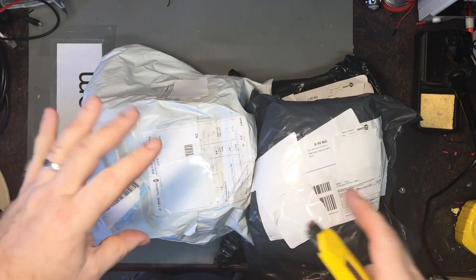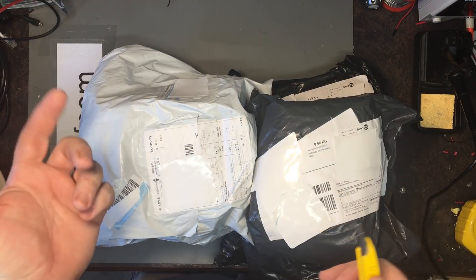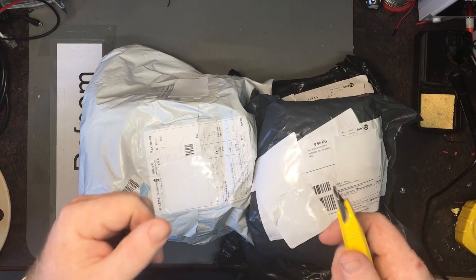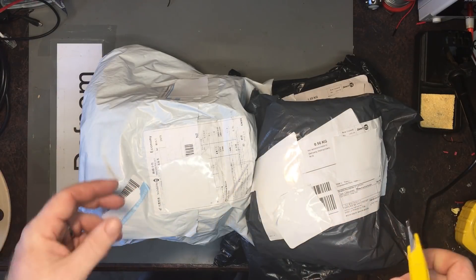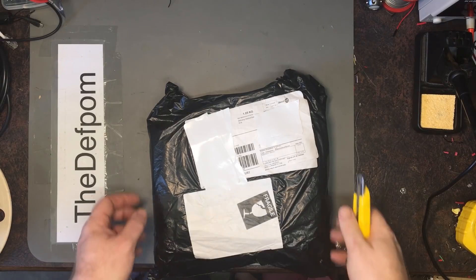Time for some mud bag video. I've got some things in here — I think it's from Banggood. They're going to send me something and I wasn't quite sure what it is, so I'll probably find out as I go along. Let's reorganize this and get started.